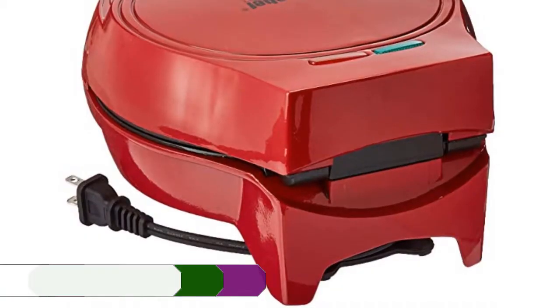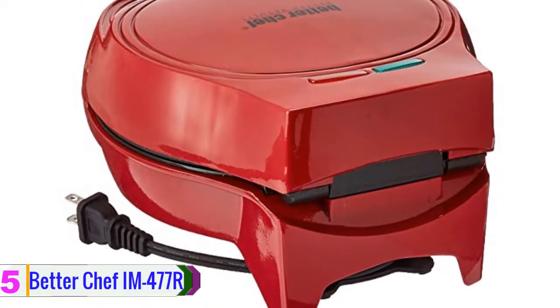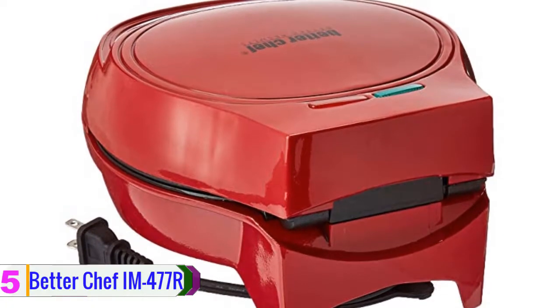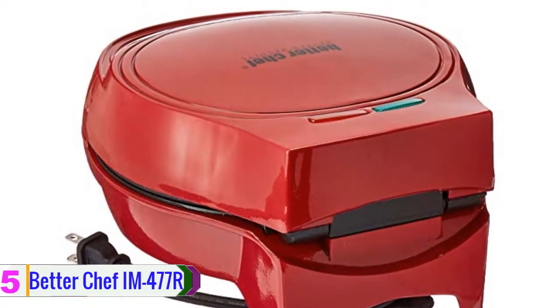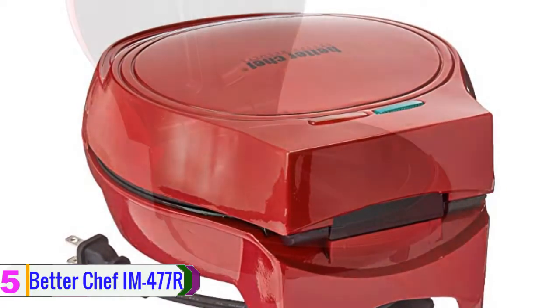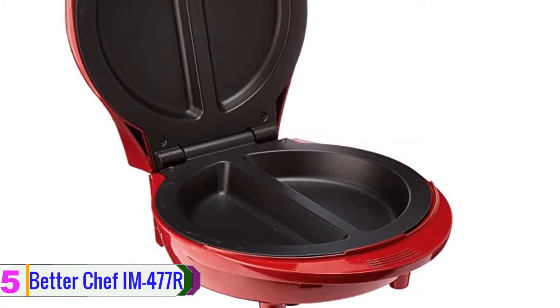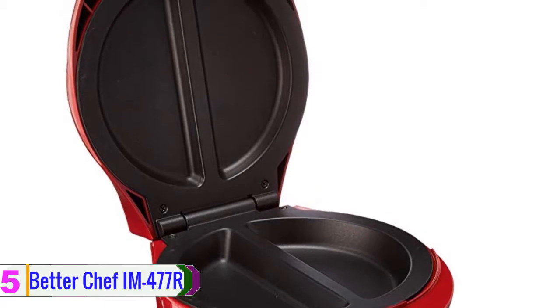Starting at number five, we have the Better Chef IM-477R. This item comes with a reasonable price and you will get all the desired features in it. The electric omelet maker allows you to make an omelet like a pro. There are two parts on the plate and you can make two omelets at the same time — there is no need for flipping. The inside comes with non-stick coating for the user's convenience.